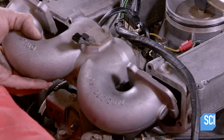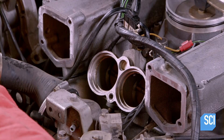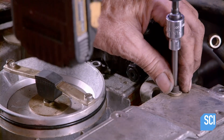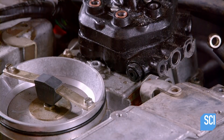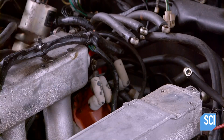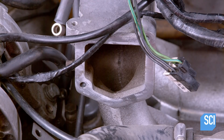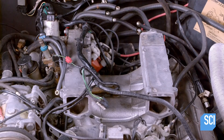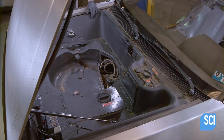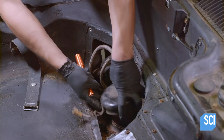Once the manifold is off, he removes the air mixture control unit, which needs restorative work. With the unit out of the way, he can easily get to other parts that need replacing or fixing — those include spark plugs, wires, vacuum lines, the distributor cap, and rotor.